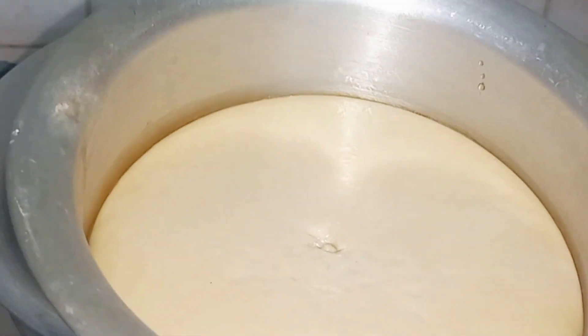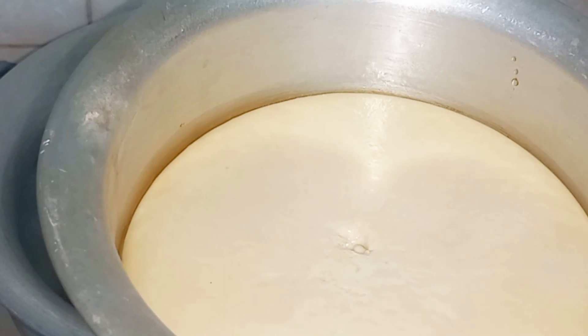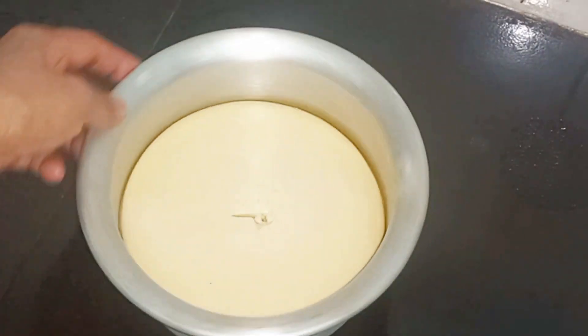The pudding will be perfect. The pudding will be perfect for 4 minutes. See, the pudding will be perfect.